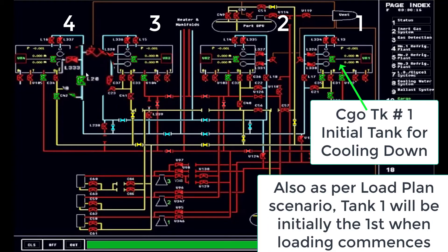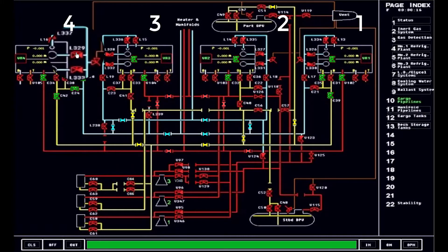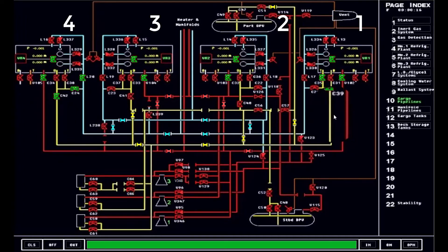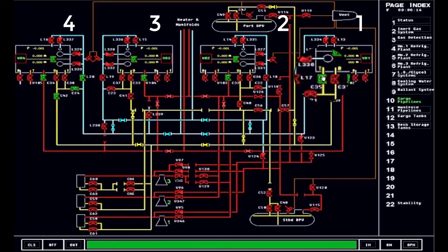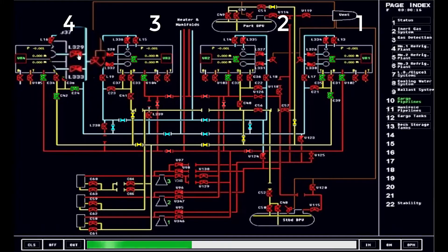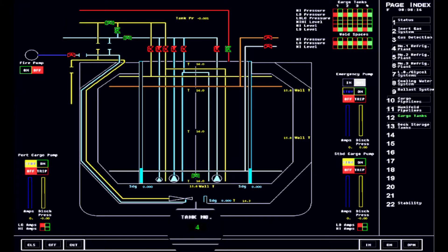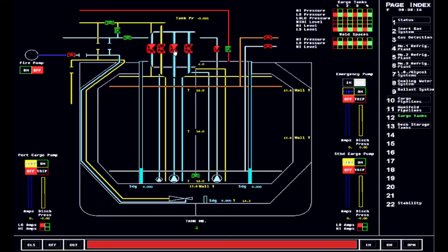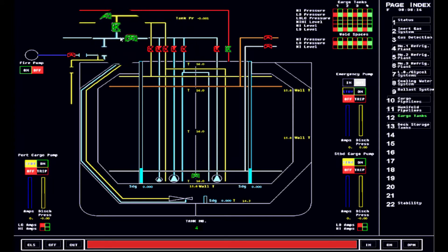Tank number one will also be the first one to be loaded when loading of cargo commences. In the top view, from tank number four, we will circulate or pump out the liquid throughout the liquid line, and it goes to the condensate line, transferring the liquid slowly to the top spray line for tank number one. Let's go to tank number four and see how it looks, since we have already opened some of the valves and all we need to do is open the discharge valve for the cargo pumps. We are in tank number four — the bulkhead valves are open and we will be using the cargo pump on the port side, opening this discharge valve.